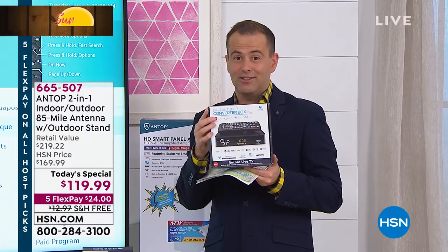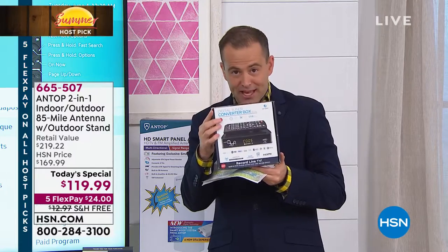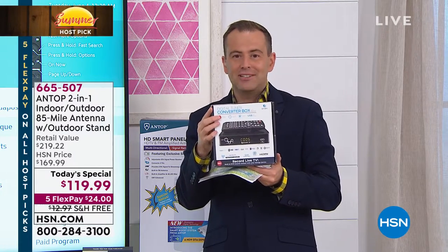Everybody's picking this up. It's $50 and it's on FlexPay, so $10 gets it home. Brilliant. You can record TV and watch it at your own leisure.